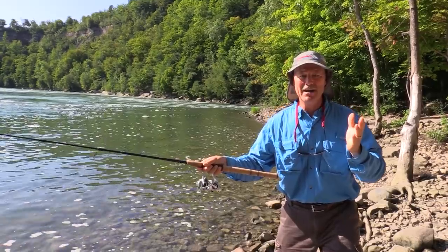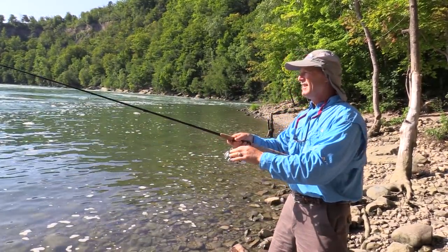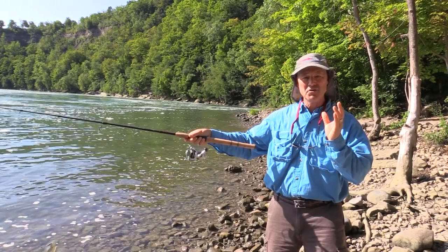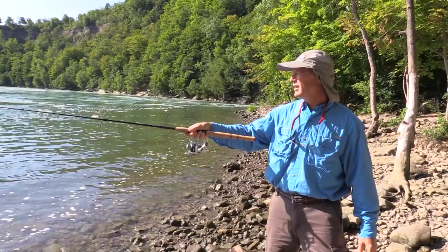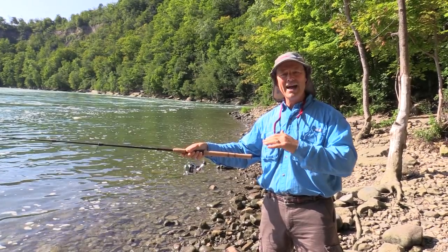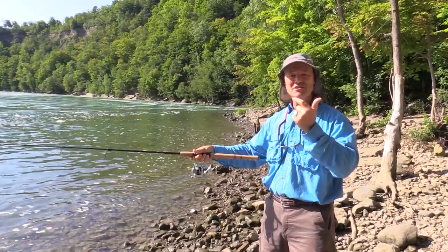I'm running 20 pound braided line to a 20 pound fluorocarbon leader, and then I just tied on one of the pre-tied T-turn bait rigs — it's the number five, the one rated for carp. It comes pre-tied with 25 pound fluorocarbon line. You can always tell the true Thunderbuss T-turn because it's all black. Keeps a low profile in the water. No line twists, no tangles.